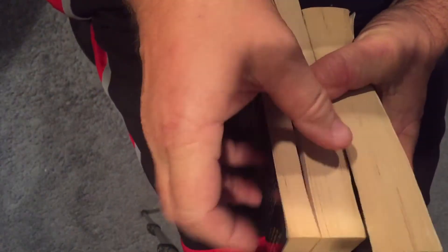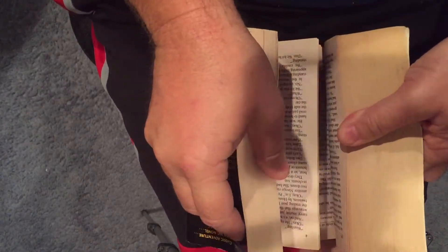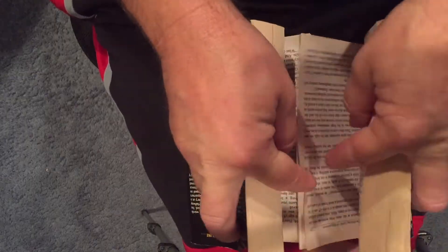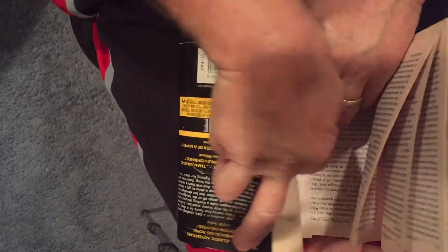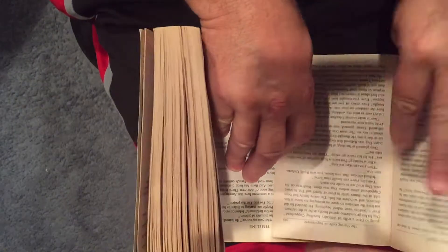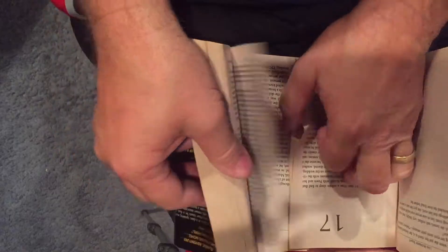To set up this experiment, you need to find two books that are about the same size. Soft copy seems to work pretty good — I did not try it on a hard copy. Then you're just going to take the books and interweave them back and forth, about four or five pages each, as you're shuffling a deck of cards, but a little bit harder with a book.